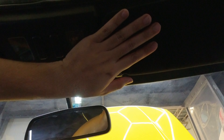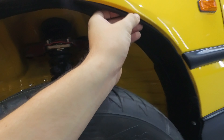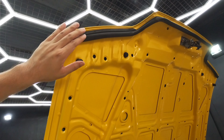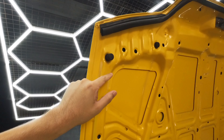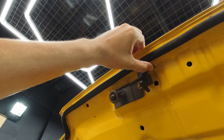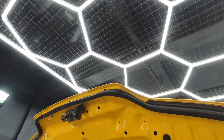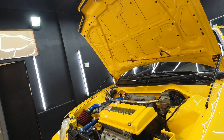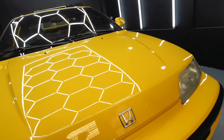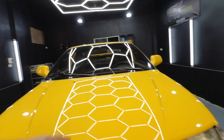Parang suede fabric siya — medyo nahihirap siyang i-detail kasi pwede siyang mamuti, so dahan-dahan nating dinetail siya. Yung plastic yung wheel well sa harap — eto siya yung fender liner. Yung goma nakikita din tayo, tapos mga brand new na rubber plugs. Yun sa hood — bukasan ng hood. Singermate din yung mga bolts. Yung emblem.